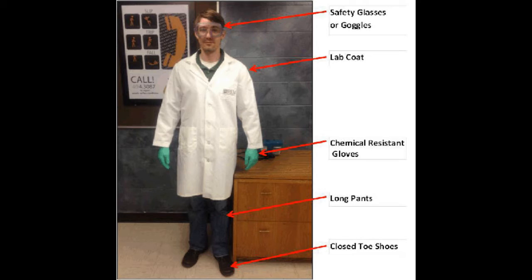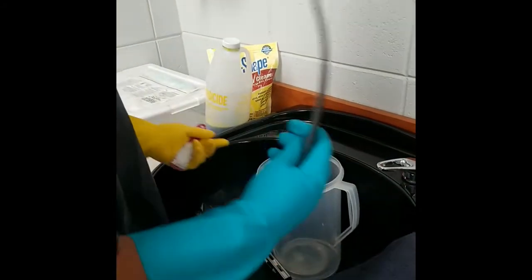It is important to wear protective goggles and gloves when handling these chemicals. As you see in the image, the man is wearing safety goggles, a lab coat, chemical resistant gloves, long pants, and closed toed shoes. This is the expectation whenever you are disinfecting your tools.